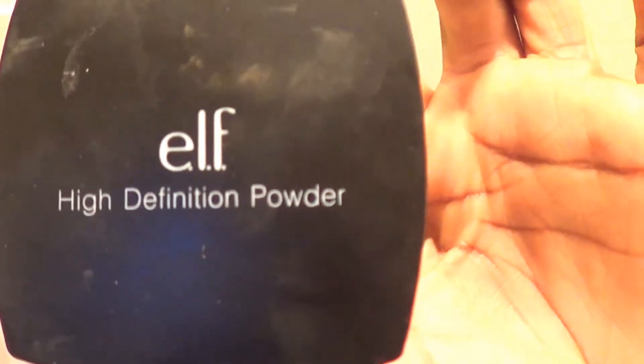Hello guys, welcome back. I want to do a quick review on this powder that I have right here, and it's made by e.l.f. It's the e.l.f. High Definition Powder.